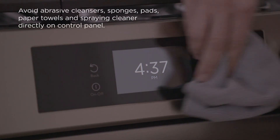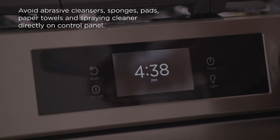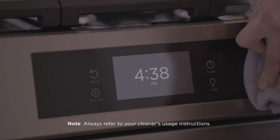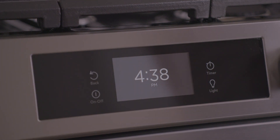Other liquid cleaners, abrasive cleaners, sponges, scouring pads, and paper towels can damage the finish on the control panel and display. Do not spray liquids directly on the control panel or display area. Spray into a clean cloth and wipe the area clean.